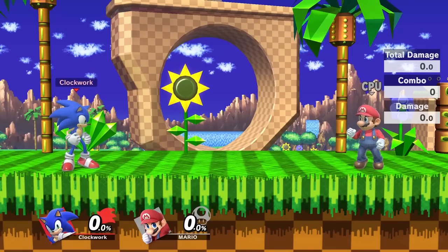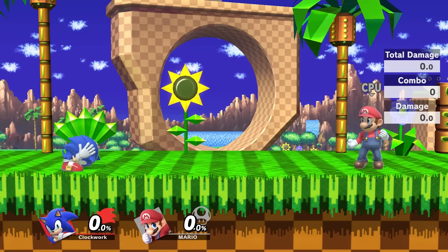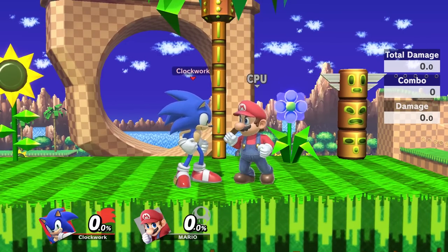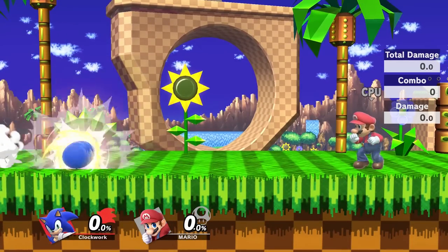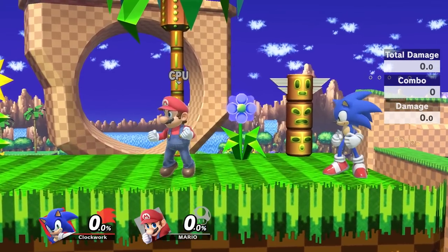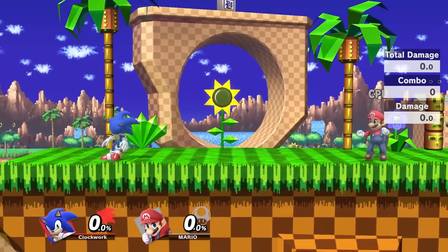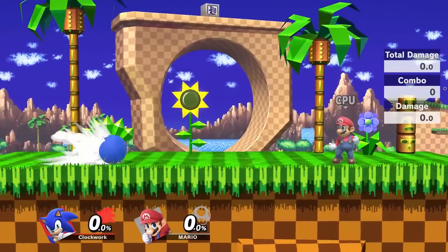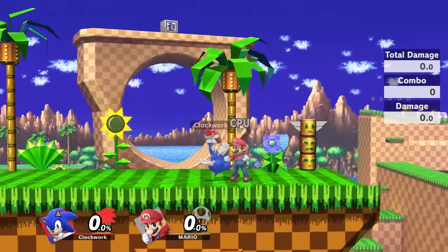So I'm going to show you guys what happens if your opponent blocks your down B or your spin charge. If you do an uncharged down B, you'll see you get stopped right in front of your opponent's shield and you'll get massively punished for it. If you do a fully charged down B, you'll see that you go straight past your opponent's shield. So it's a lot safer — I basically recommend that if you're going to go for a down B or a spin charge at all, basically just rev it all the way. It only takes like one second if even that, so it's a lot quicker to do, it's a lot safer, and it does a lot more damage.